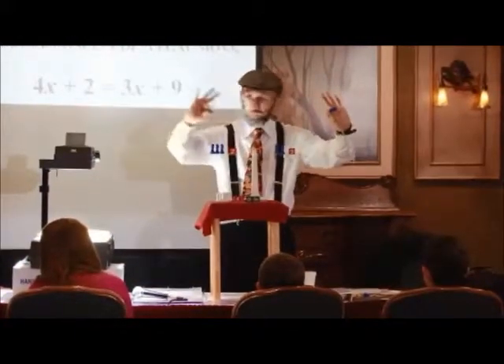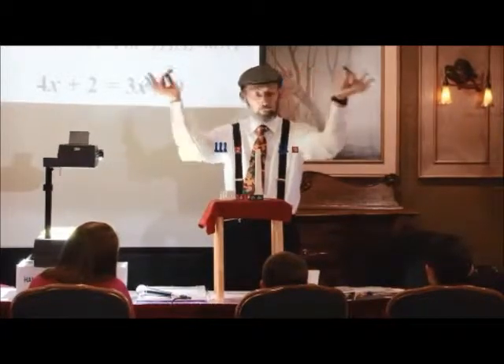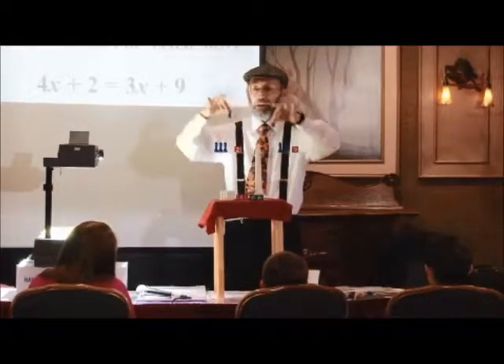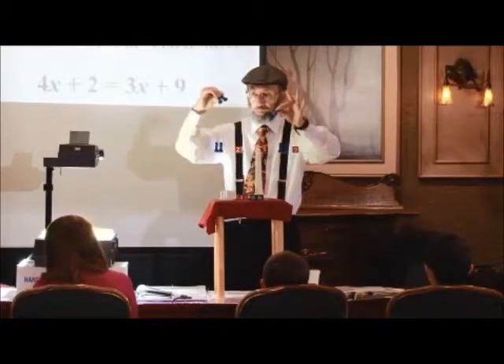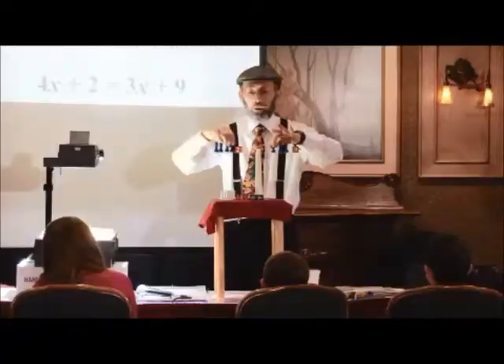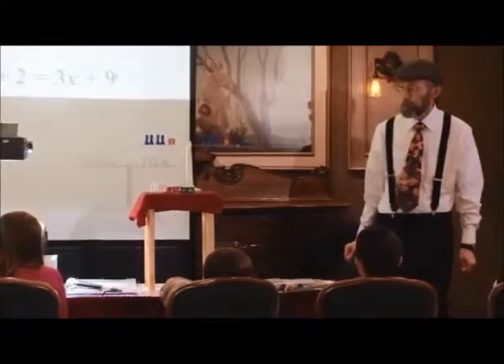You have said that whenever we have a balance system — and this system is balanced because it has an equal sign — I can always remove the same weight from each side and it will still be balanced. This is going to be called a legal move. This is a what? A legal move. Would this be a legal move? No. Who has not been up here yet who would like to come up and show us a legal move?